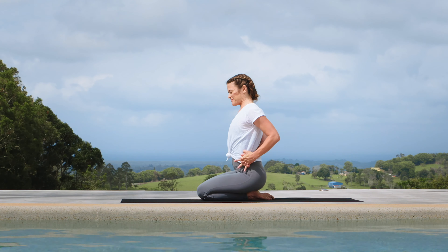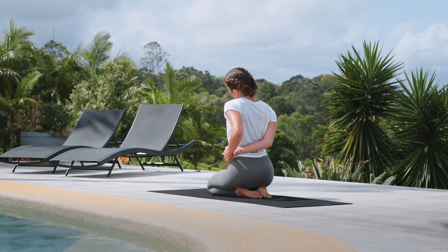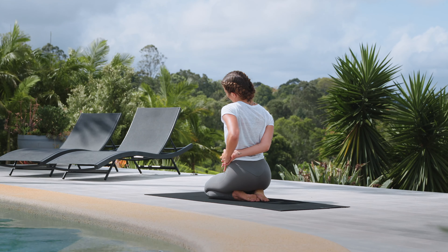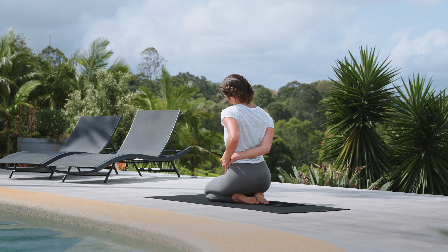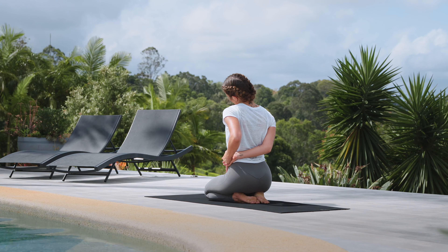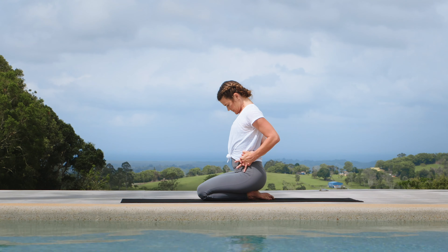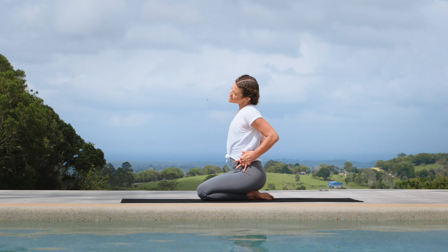Left side of the body now. Left ear to left shoulder, right shoulder extends down and away. Right away you'll feel this in your shoulder and in your triceps. Take one more breath in, and then exhale, chin to chest. Round it back and up.